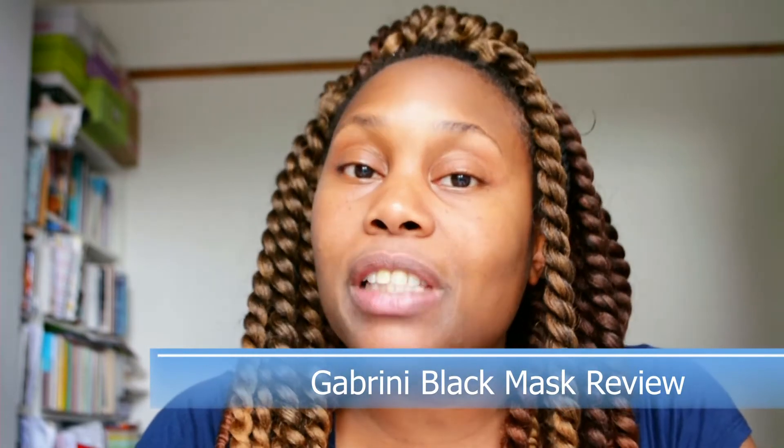Hello everyone and welcome back to my channel, thank you for stopping by. If you've been on my Instagram, Facebook, or Twitter and it's brought you here, hi, glad you found me. Today's video is going to be a review on a face mask.